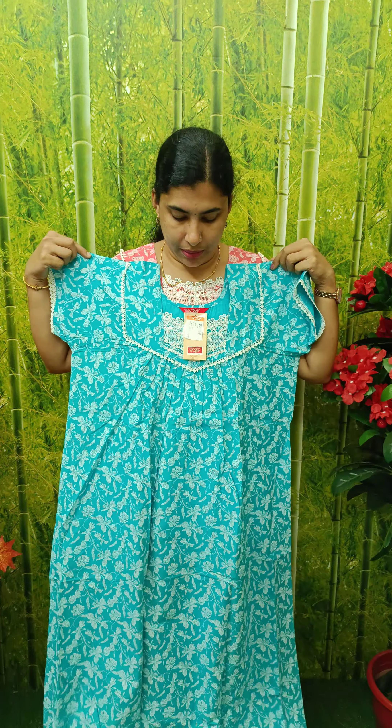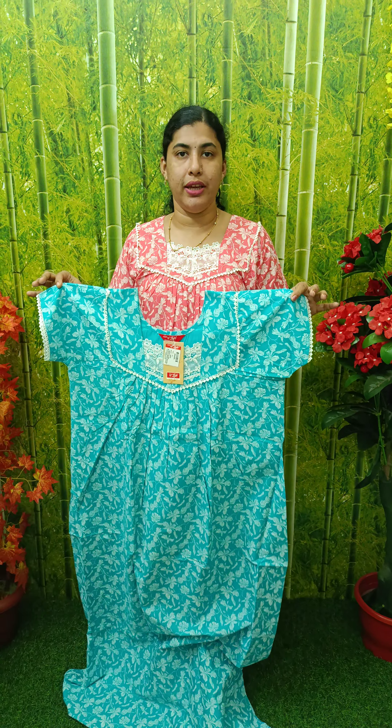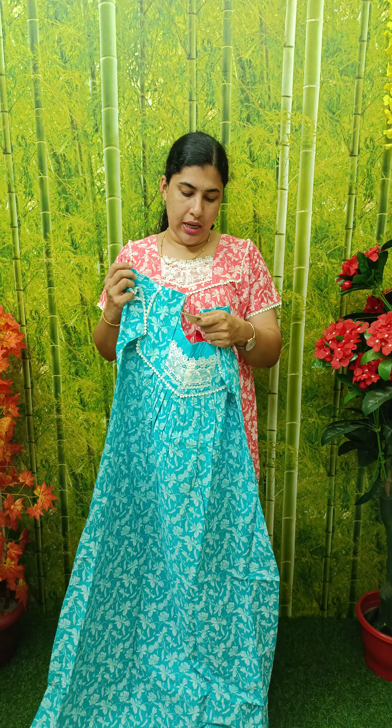We have to make a pleater in front and back. It's white. We have to make a lace or chest tail or sleeve. We have to make a pleater in front and back, and we have to make a size. The sizes available are medium, large, XL, and XXL.